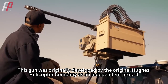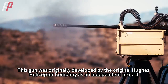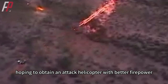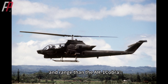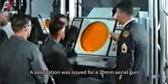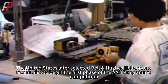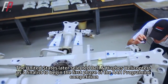This gun was originally developed by the Hughes Helicopter Company as an independent project. In 1972, the US Army launched the Advanced Attack Helicopter Program, hoping to obtain an attack helicopter with better firepower, performance, and range than the AH-1 Cobra. A solicitation was issued for a 30mm aerial gun, and several arms dealers submitted bids. The United States later selected Bell and Hughes Helicopters as finalists to begin the first phase of the AAH Program competition.